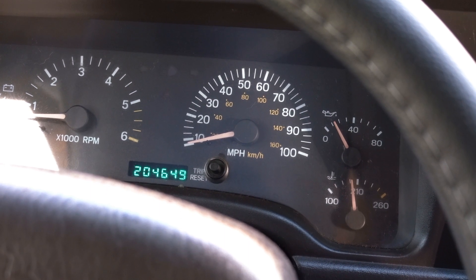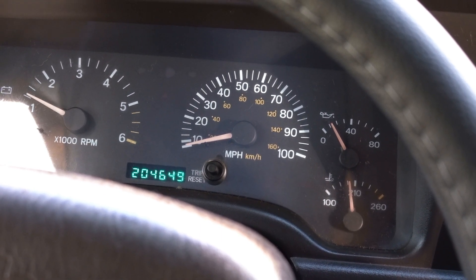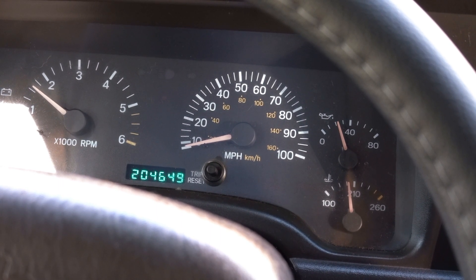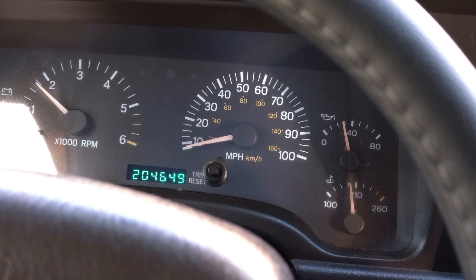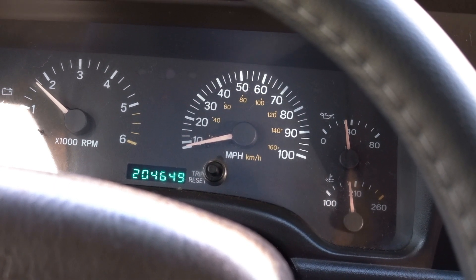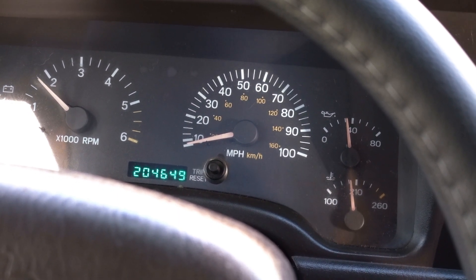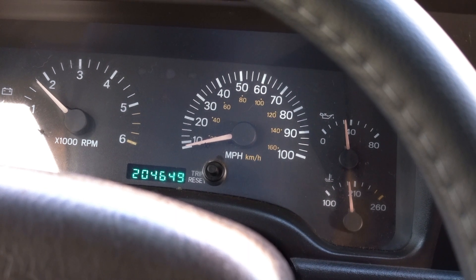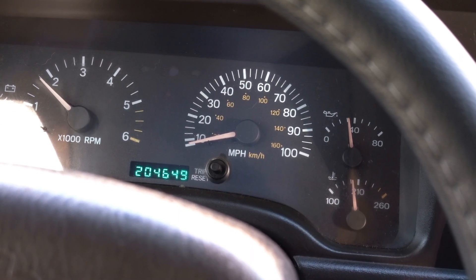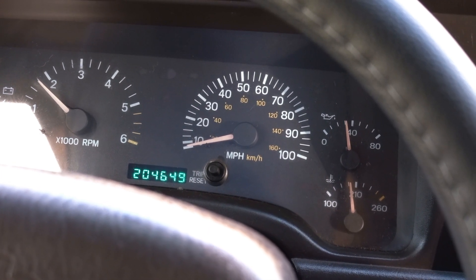With the Jeep Cherokee and Wranglers that have the 4.0 liter, watching the oil pressure move around on the gauge is pretty normal. If I bring the idle up to about 1,500 to 1,600 RPM you can see the oil pressure jump up — this is normal with this car. A lot of newer cars the gauge just stays in one spot or doesn't have a gauge at all. At about 1,800 RPM we're looking at about 35 psi, which is fine — I'd like to see 40 but that's okay.